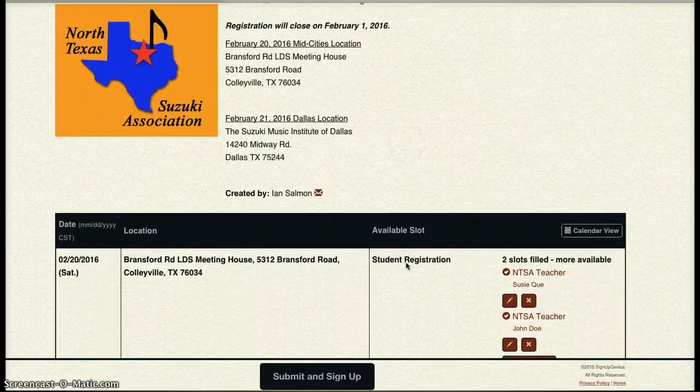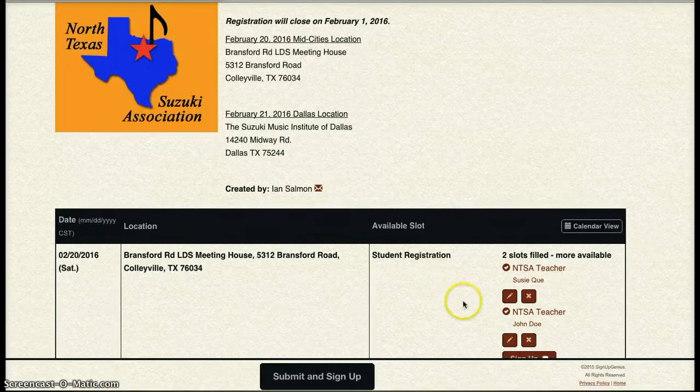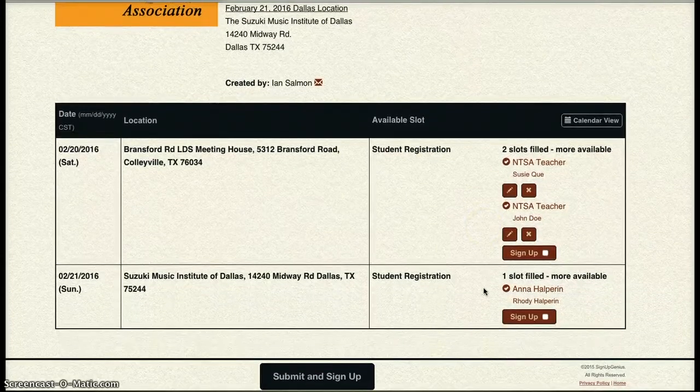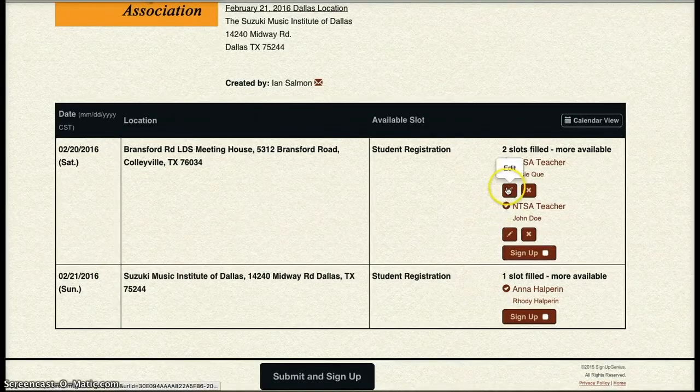You can continue on — you can view all your signups or make edits as you need to. I hope this helped you, and I hope to see many of you signing up soon. We're going to open up registration on December 1st for the 2016 NTSA Trophy Festival.